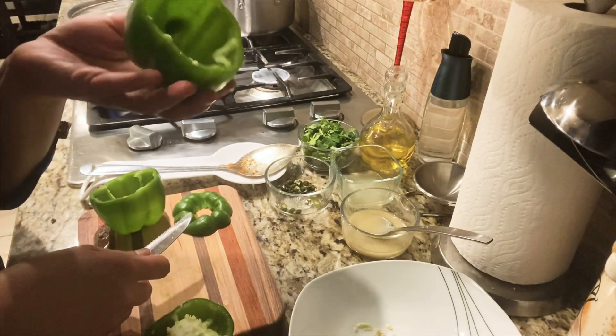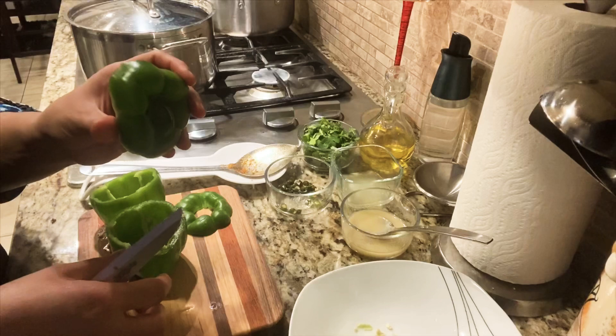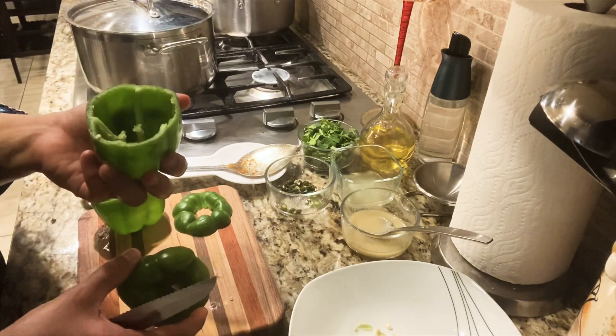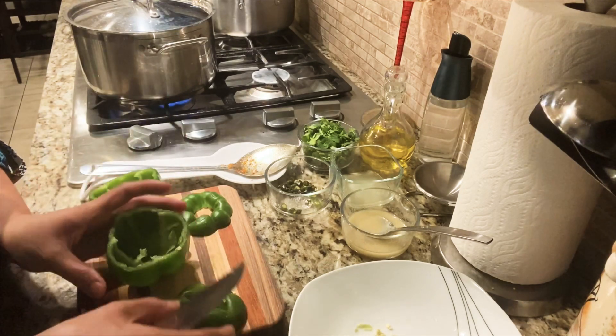It's like a cup now. You don't have to throw away the top portion — let it be used to cover the bell pepper filled with mince, and then we will cook it.